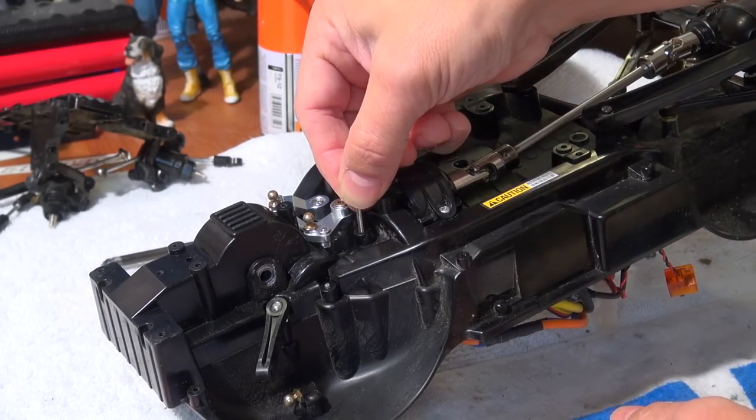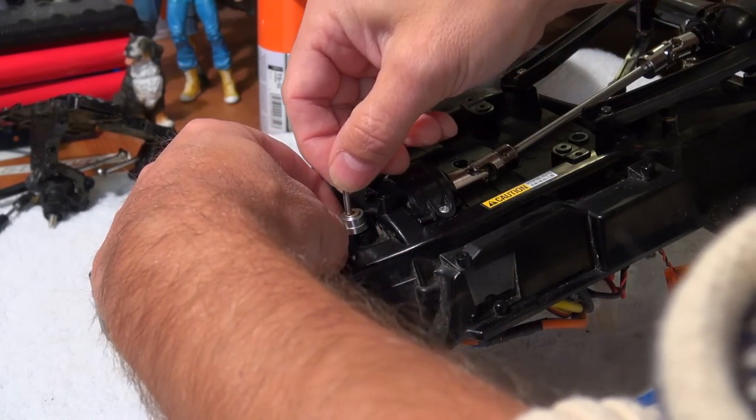On this screw here, I do not use Loctite, because this screw goes into plastic.